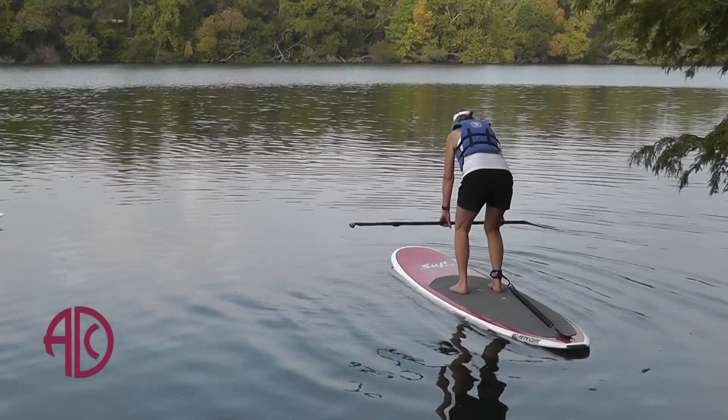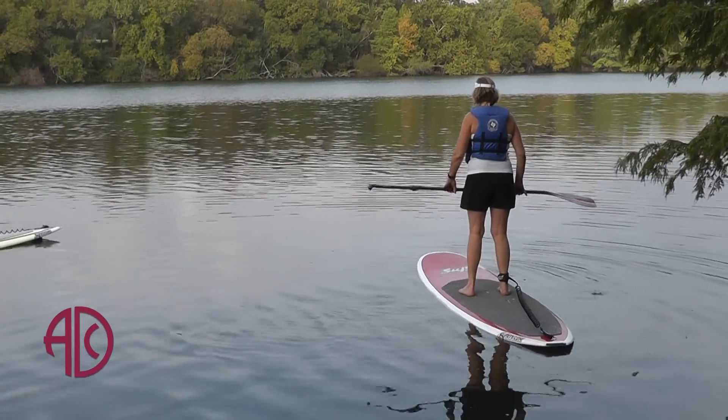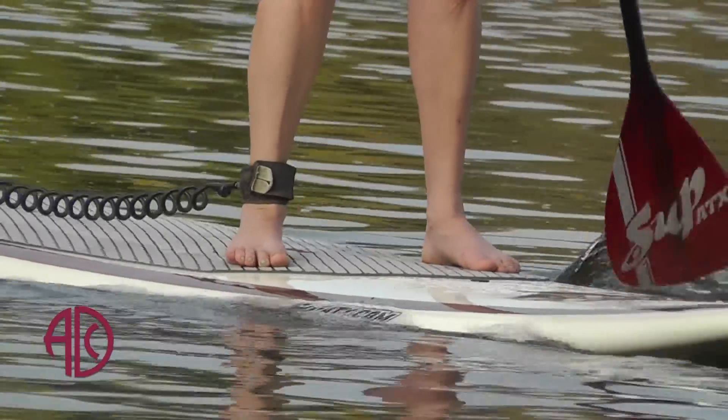If you are not comfortable standing up in the beginning, you can start just by rowing on your knees. And then as you become more comfortable, you can try standing up. It's actually really stable.